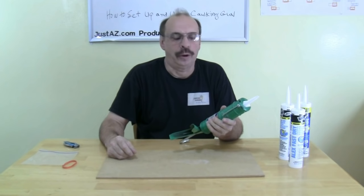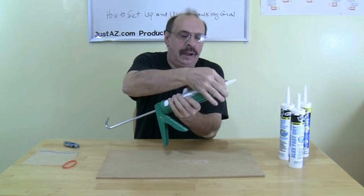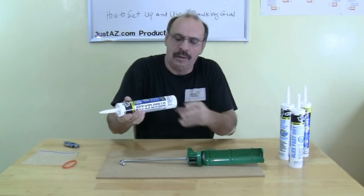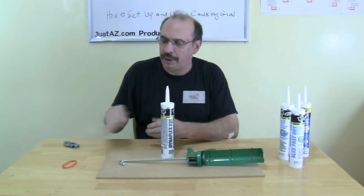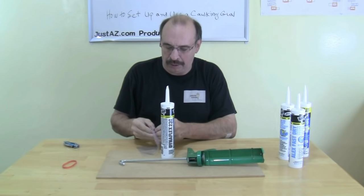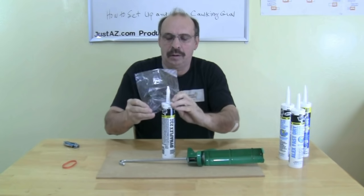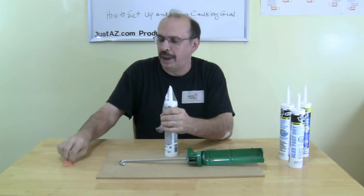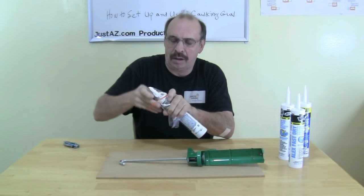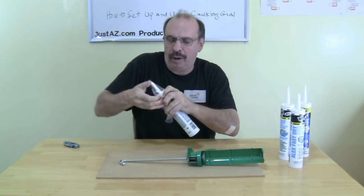Once you're finished with your caulking, just pull the handle back and remove the caulk. This tube is still about half full. So what I do is take a plastic sandwich bag, put it over the top, wrap a rubber band around it, and it's good for storage.